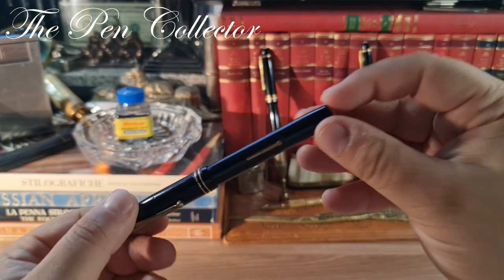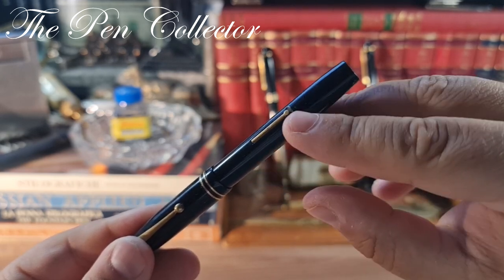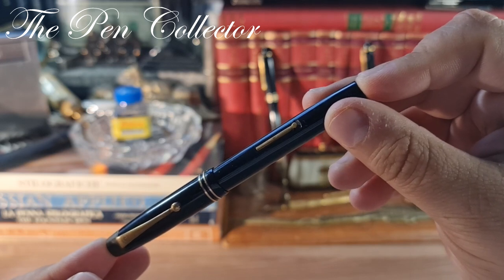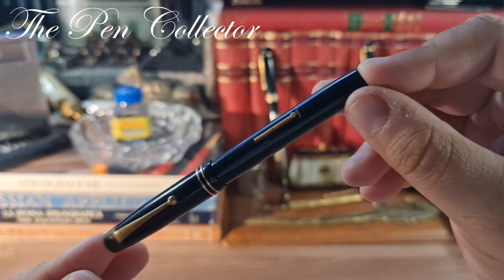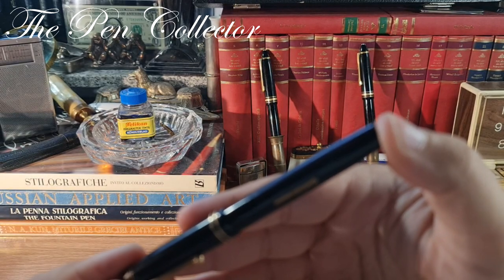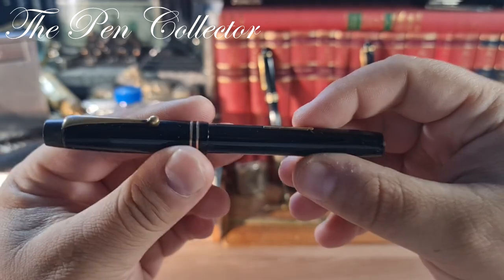We know it's a lever filler because of this lever here. The lever filling mechanism was introduced by the De La Rue manufacturer in 1924. Also, in 1928, De La Rue began production of its celluloid models.